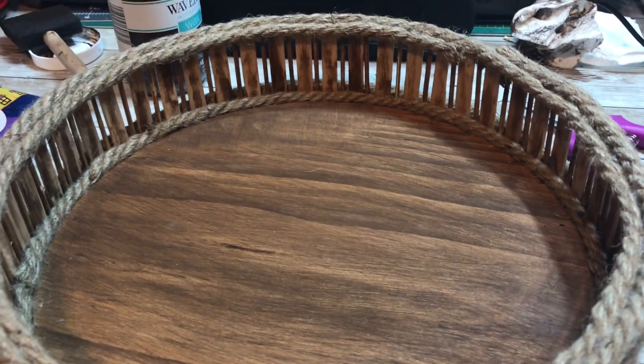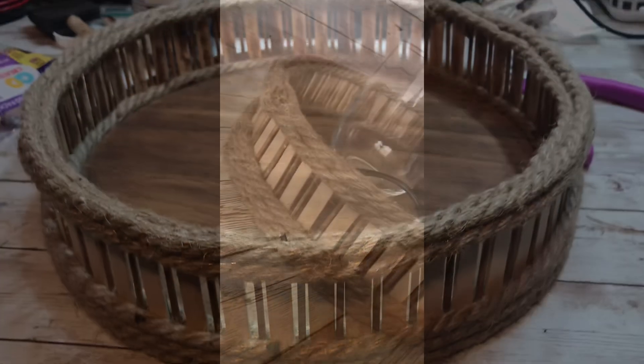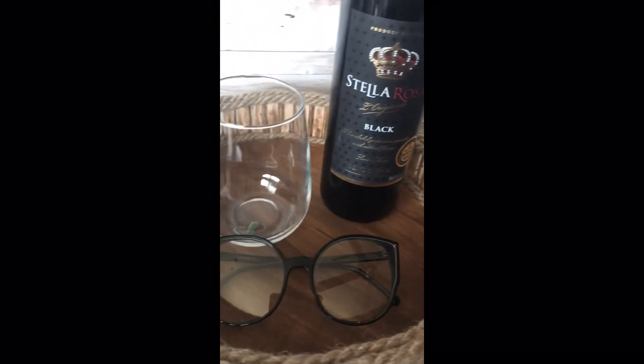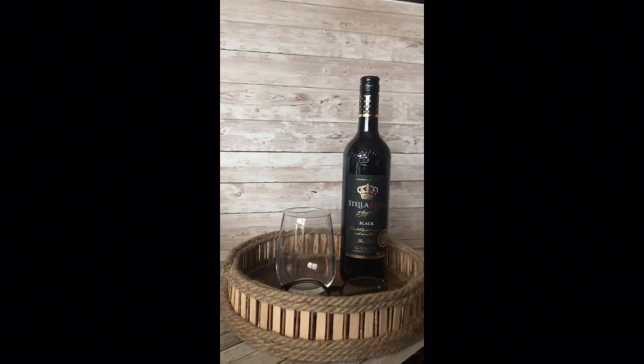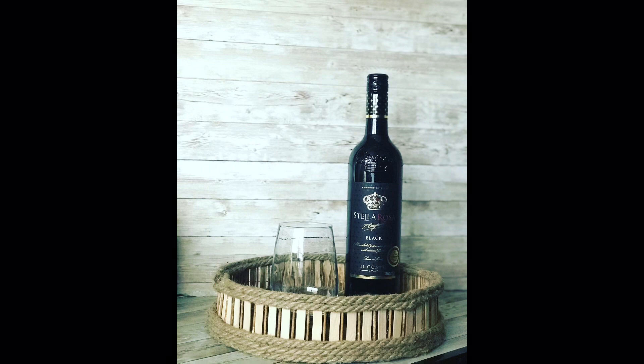This is the final piece. I decided not to paint the popsicle sticks on the outside because I kind of like that contrast between the raw wood and the stained wood. I love this so much — I feel like it will be the perfect little party tray. You can see here I just stick my bottle of wine on there, have a glass, and we're good to go. I hope you really enjoyed this; I had so much fun making it.